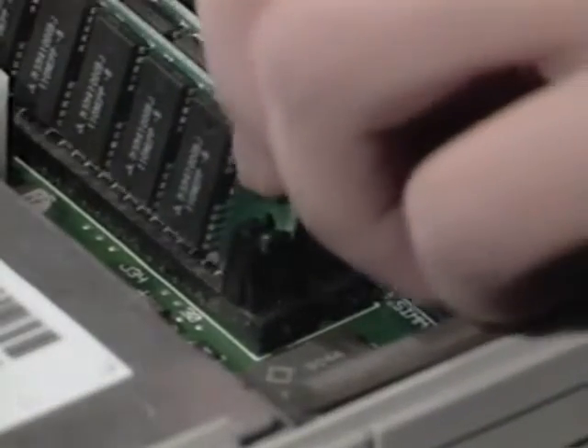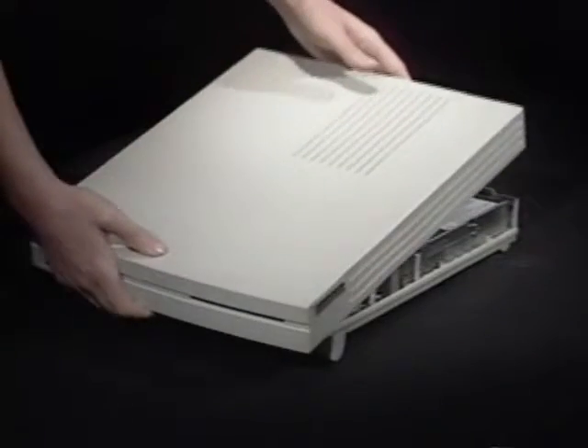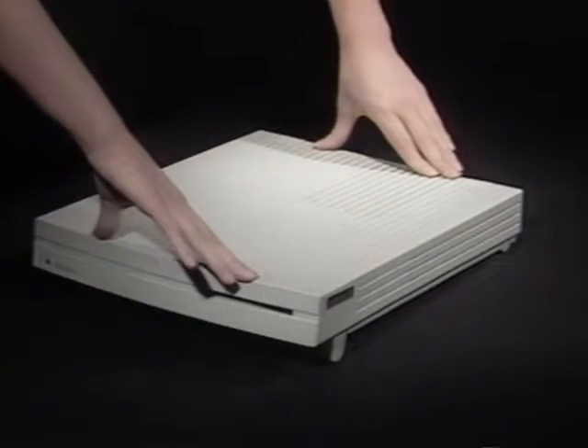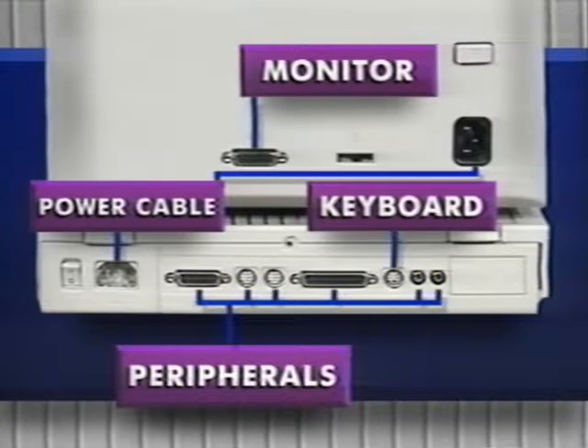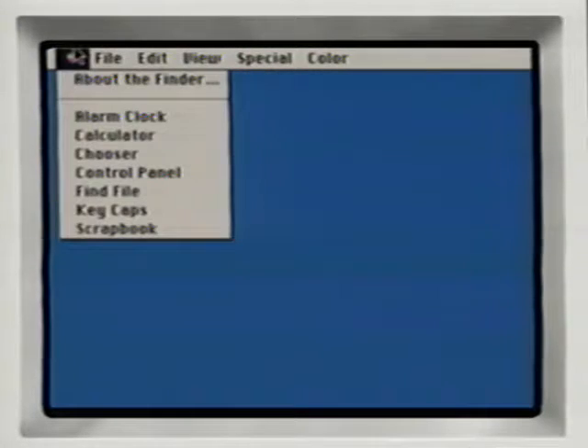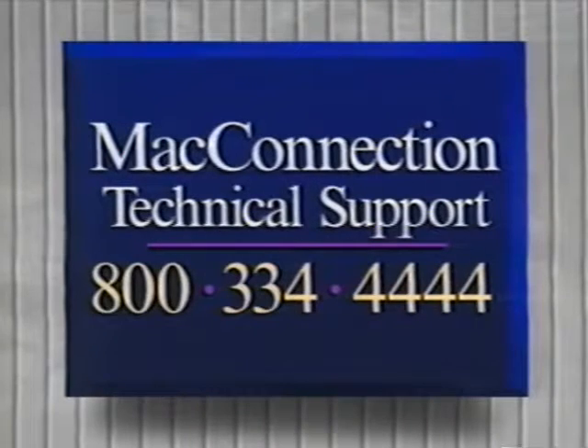Since your LC already has 2MB of memory soldered to the motherboard, you now have 4MB of memory. Put the front of the case on and lower the back until it clicks into place. Reconnect the power cable, monitor, keyboard, and mouse cables, and any other peripheral cables. Boot up the Mac and check total memory under About the Finder. If you've upgraded to 4MB, it should read 4,096K. If it doesn't, reopen your Mac and make sure your SIMs are firmly in place. If your Mac still doesn't recognize the new memory, give Mac technical support a call at 800-334-4444.